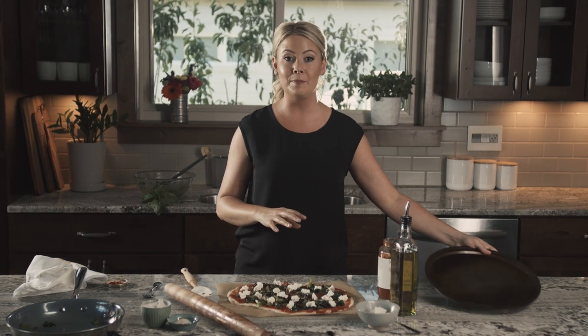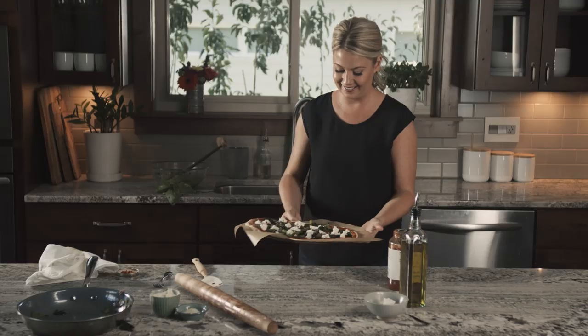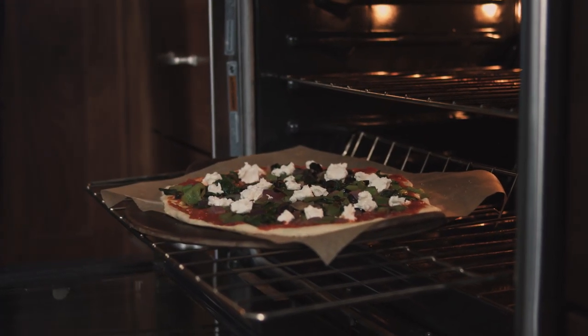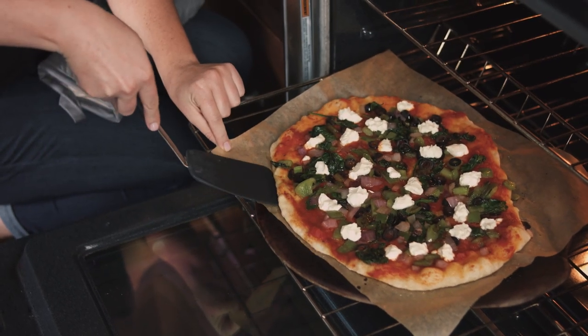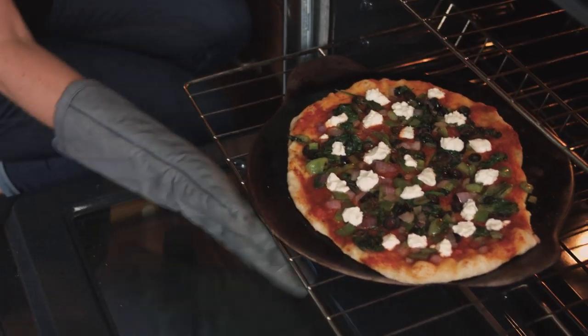Let's get this into the oven — this looks absolutely perfect. I'll use my pizza pan and just slide it right on. Just be very careful because this is very hot. Our pizza's been in for four minutes — let's take the parchment paper out. This is the way you get the perfect crust. The pizza stone is so hot — the parchment paper is fine to touch, just don't touch anything else. Back into the oven for three or four minutes and we'll have perfectly cooked crust.